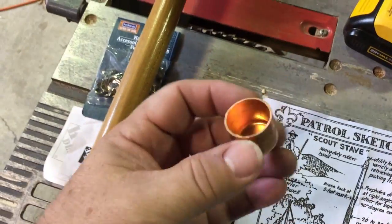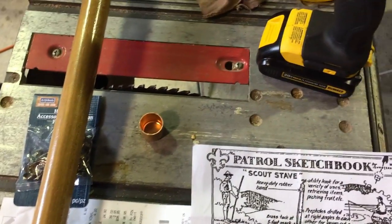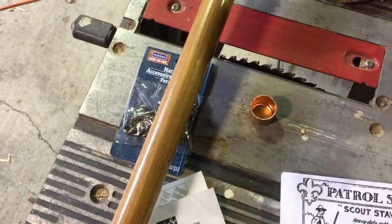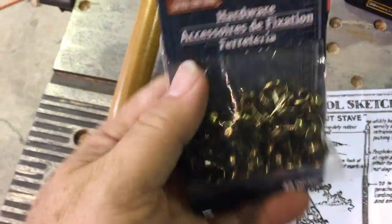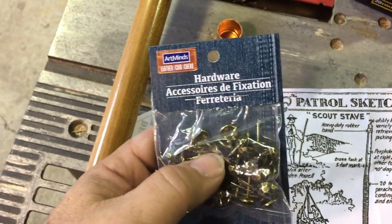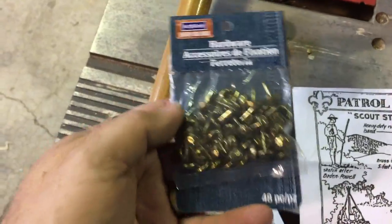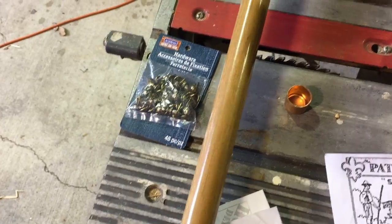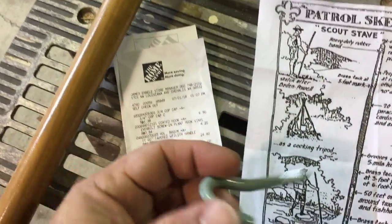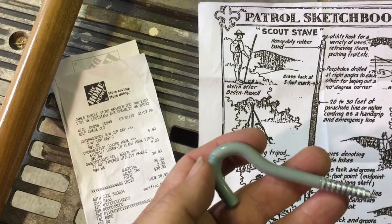What you need is a three-quarter inch copper cap — you can get that at Home Depot for about $1.38. These are some brass tacks from Michael's, about five bucks. The staff itself I also got at Home Depot for just under five dollars — $4.20. And then I have a hook that was under a buck, about $0.84.